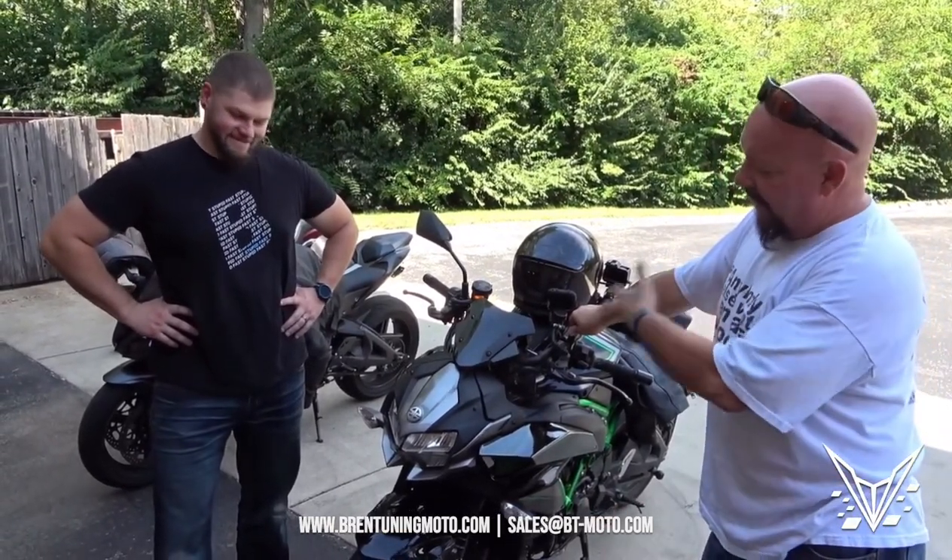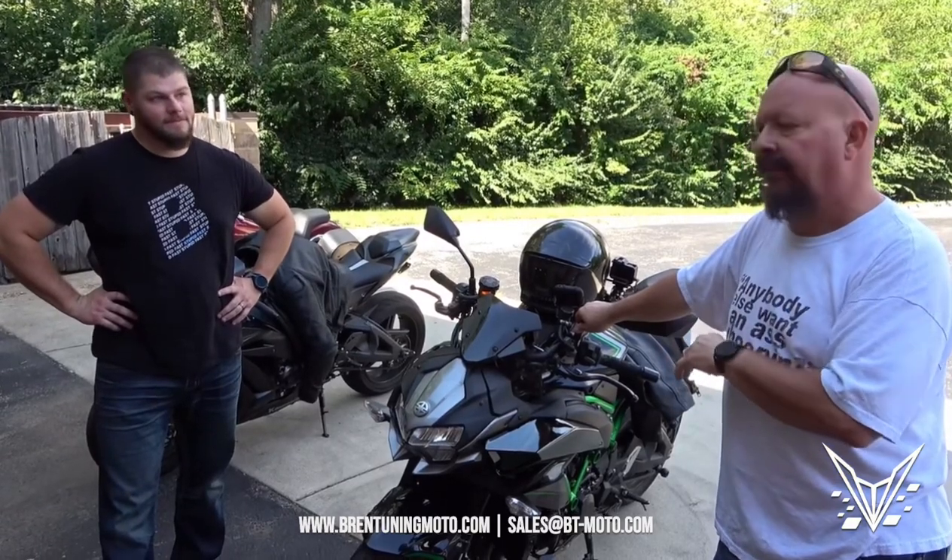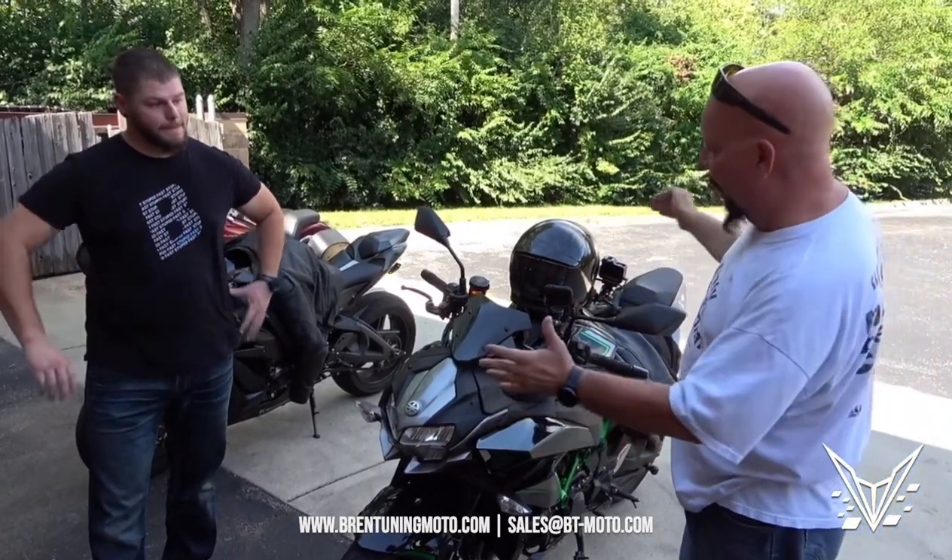I think we've accomplished the task at hand. Everything available for this bike is available at Brock's Performance. You're going to have to get with Bren Tuning directly on your flash — we're going to let them handle the flash, we'll handle the products. Power Commander mapping to match all this together.